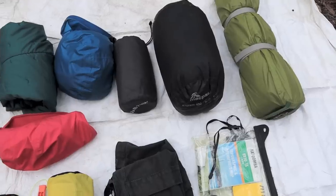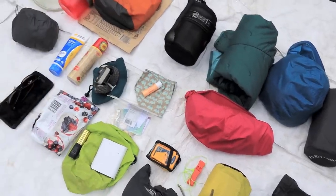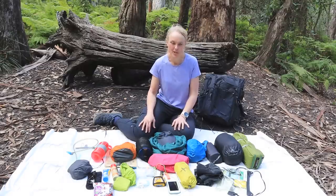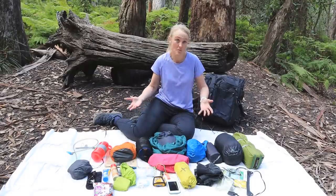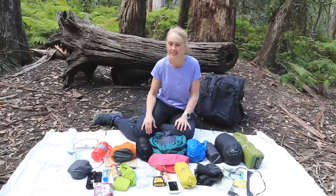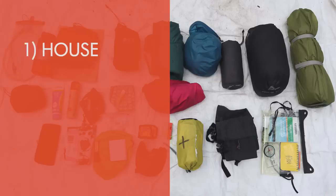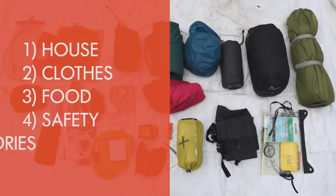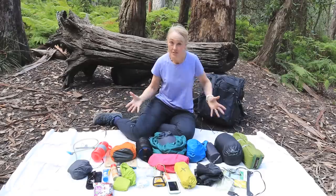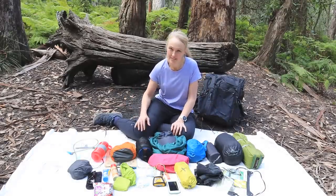Here's everything I would take for a couple of days in the bush, probably in warmer conditions. With just a bit more food, I take exactly the same stuff for maybe three, four, or even five days, all within a 40-litre pack. I like to think about things in categories: house, clothes, food, safety, and accessories. I'll go through those categories now and show you what I take in my pack for an overnight hike.